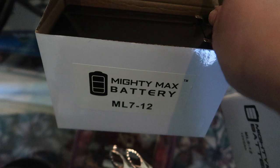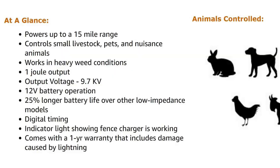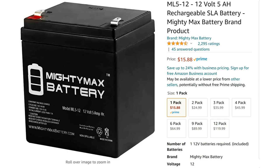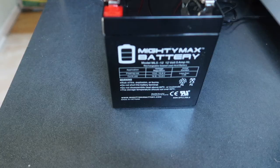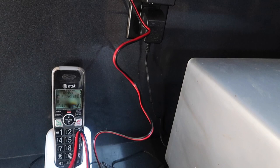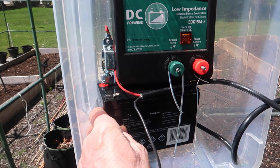Since the charger unit we got relies on battery power, we bought two batteries — one to use and one to keep charged, so we can swap it out when the other battery drains and recharge it. Here is where we made a major mistake, since we really didn't understand how much power the fence would need. We got two batteries, both 12 volts — one rated at 7.2 amps per hour and the other rated at 5 amps per hour — and of course a battery charger. It's easy to recharge: just attach the alligator clips, red to red and black to black, and plug it in until the red light turns green.